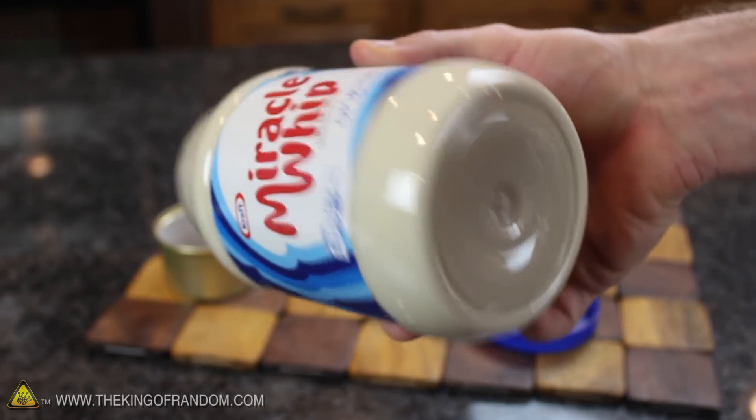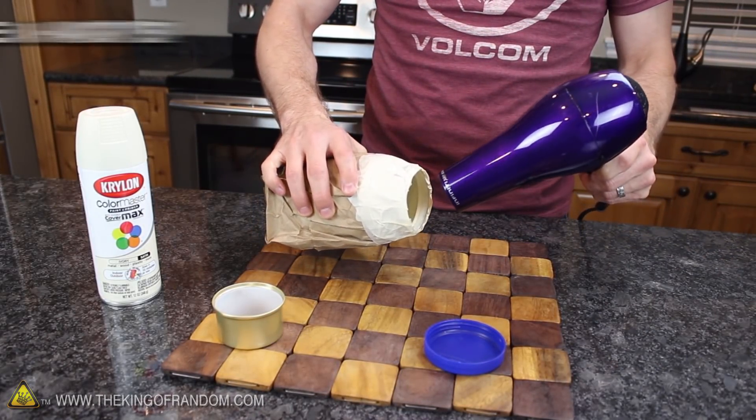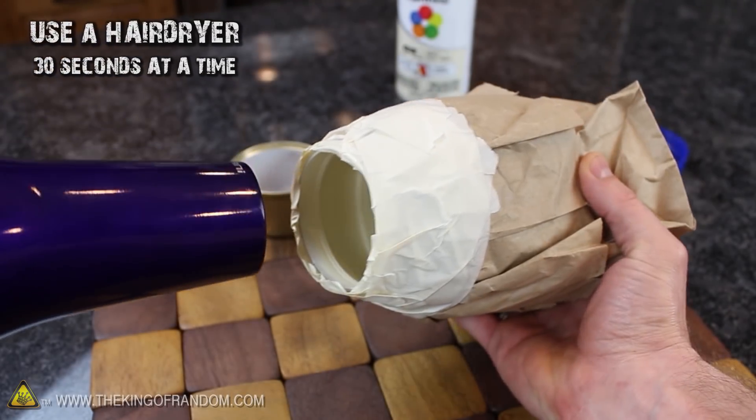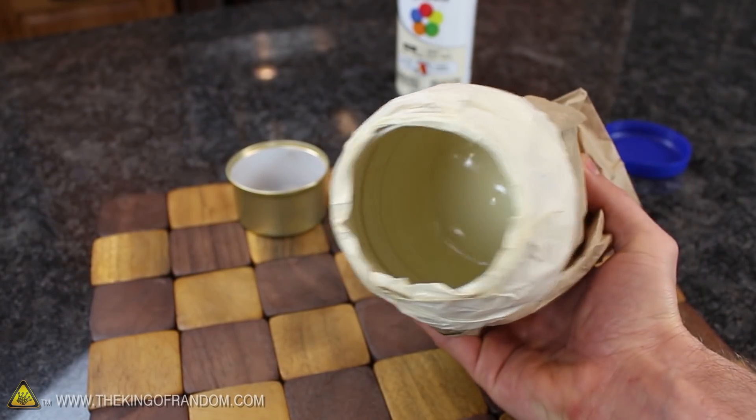Take your time and do it right, and the end result will be a lot more convincing. If you don't have the patience to wait 20 minutes between coatings, try using a hair dryer to blow a little warm air around for about 30 seconds at a time. This speeds up the curing process dramatically, but be careful — if it gets too hot, it can warp your container.